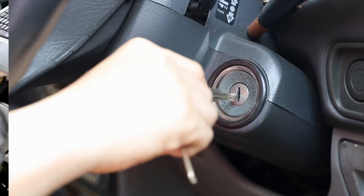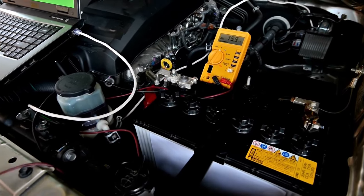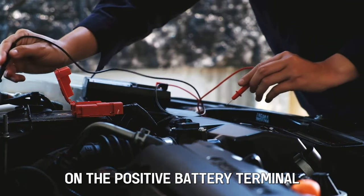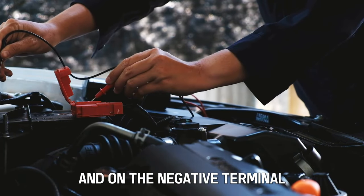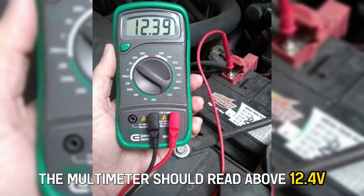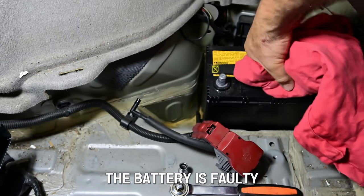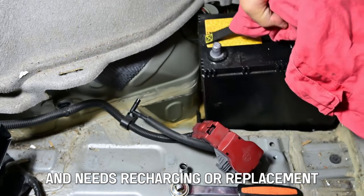Switch off the ignition. Switch your digital multimeter to 20 volts DC. On the positive battery terminal, connect the red probe, and on the negative terminal, connect the black probe. The multimeter should read above 12.4 volts. If it's below that, the battery is faulty and needs recharging or replacement.